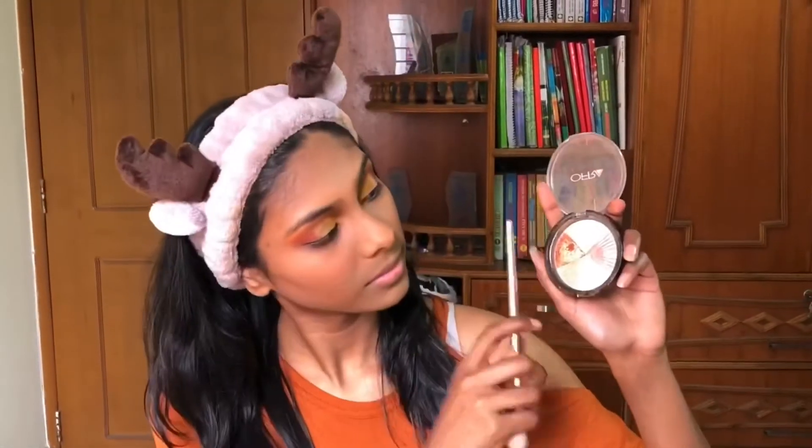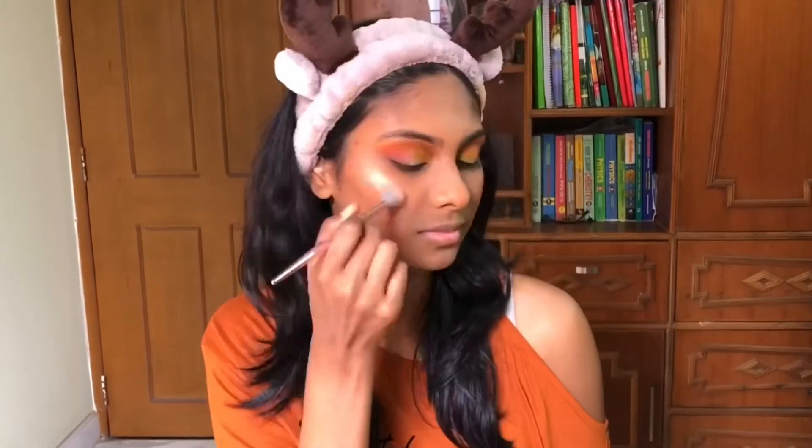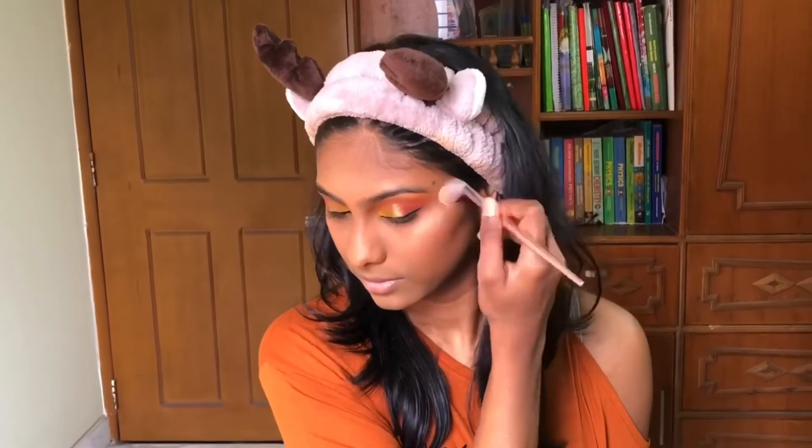Time for some highlighter. I'm taking the Ofra Cosmetics Beverly Hills highlighter — it has a lot of shades. I'm mixing two shades from the palette and applying it to the high points of my cheeks, connecting it to the temples of my forehead.